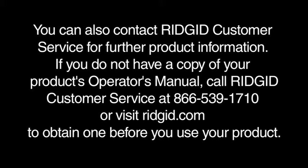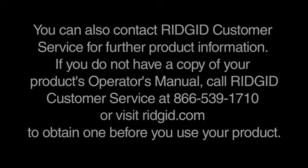You can also contact Ridgid customer service for further product information. If you do not have a copy of your product's operator's manual, call Ridgid customer service at 866-539-1710 or visit ridgid.com to obtain one before you use your product.